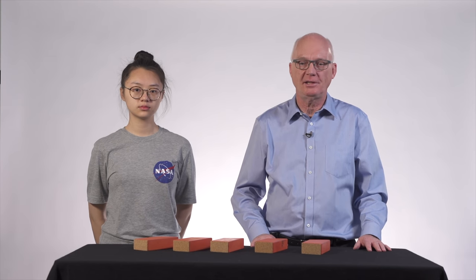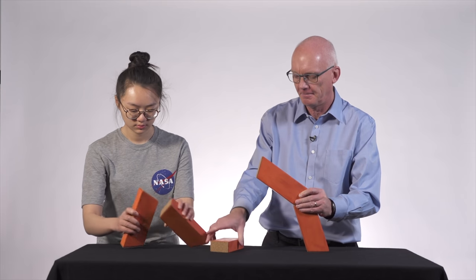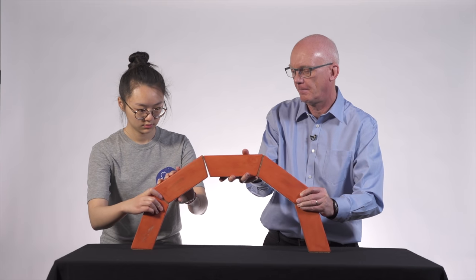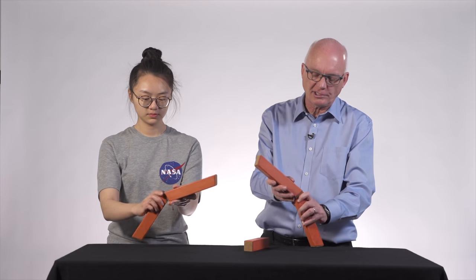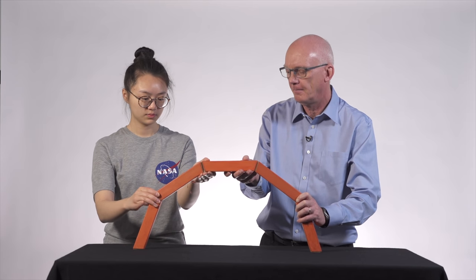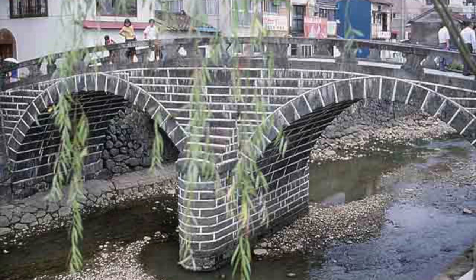And here is one last thing. Many people think that a semicircle is a good shape for an arch, and sometimes it can be. However, thin semicircular arches like this one fail the chain test and fall down. To learn why they can still sometimes be used, you will have to watch our other video. Thanks for watching!